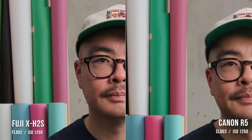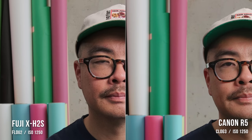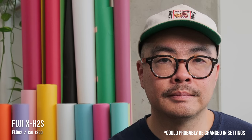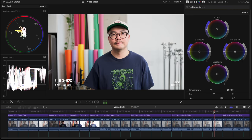If we zoom in to 100%, both look great — I think there's actually a little more sharpness in the Fuji, though the lenses don't match. It does show you're not giving up any sharpness choosing Fuji over Canon. Looking at overexposure — this is three stops over on the Fuji — the F-Log 2 recovers very nicely, especially considering how overexposed it is.